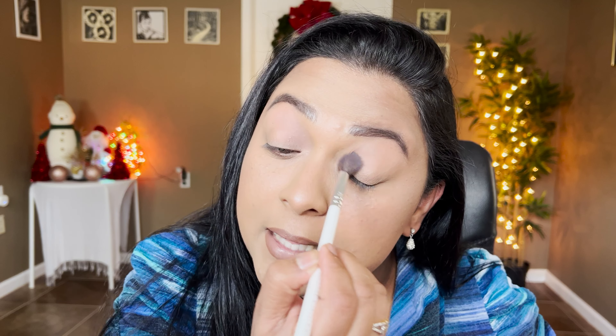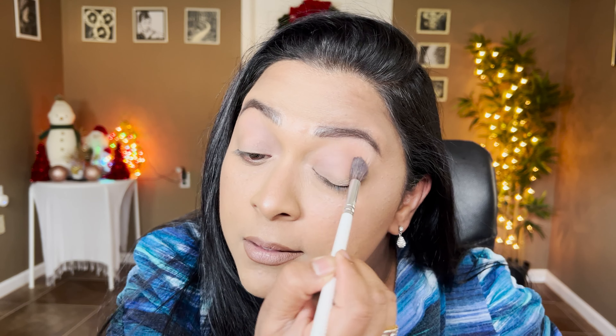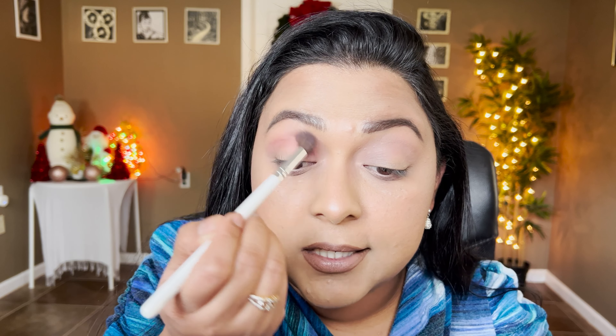I'm going to start with this shade and mainly focus it on the inner part of the crease. As you can see it's definitely like a taupe but with a pinky undertone which I absolutely love. I'm also going to take the same shade on my lower lash line, then with the same brush take Sydney Grace's Adore Me lower than the shade we just applied.